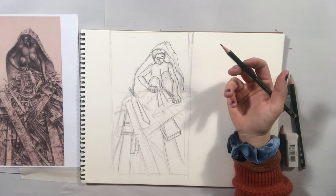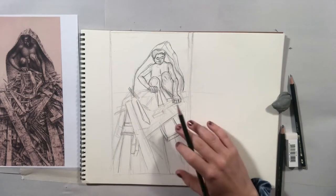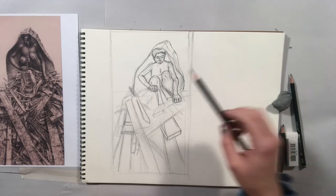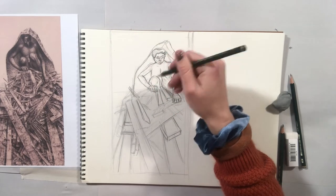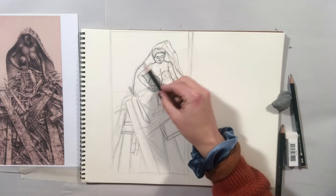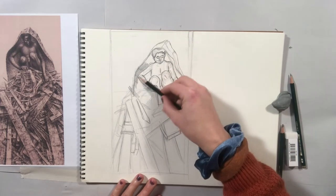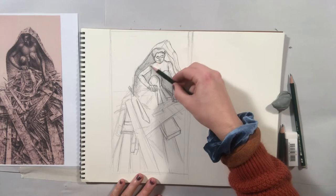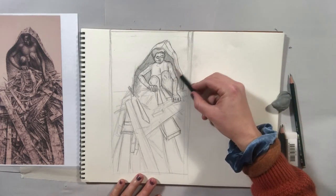I'm going to switch to a time lapse as I continue getting down the rest of these big general shapes, and come back in real time as I start to define more details and value. Now I've started to define things a bit more and I'm ready to introduce some value. There's a lot of information in this rubble — we don't have to define all of that. I'm going to start by putting value into the figure, laying the whole side of the graphite down to layer in some different planes of value quickly and get a guide as to where my shadows are.